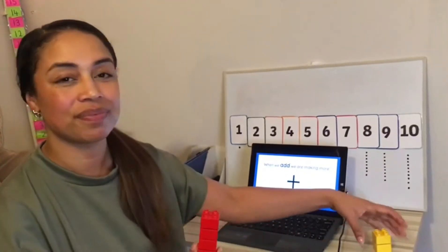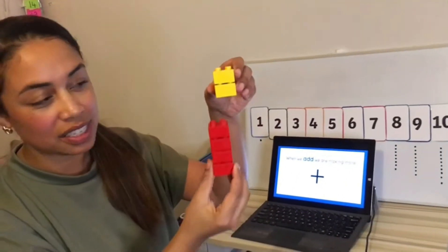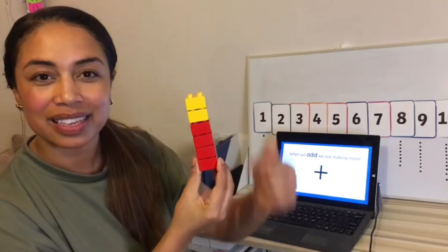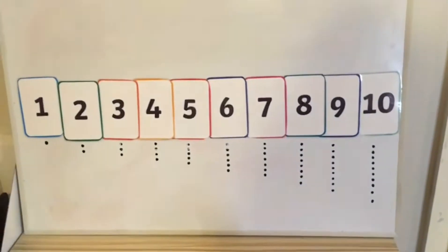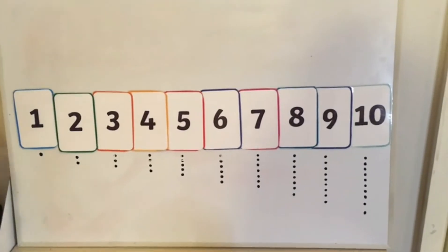Just like with this — I have four, I have two. We're putting together, we're adding. Four add two, all together make six. Now come and have a look at my number line because I've got something important to ask you. What do you think happens to a number on the number line when we do adding?